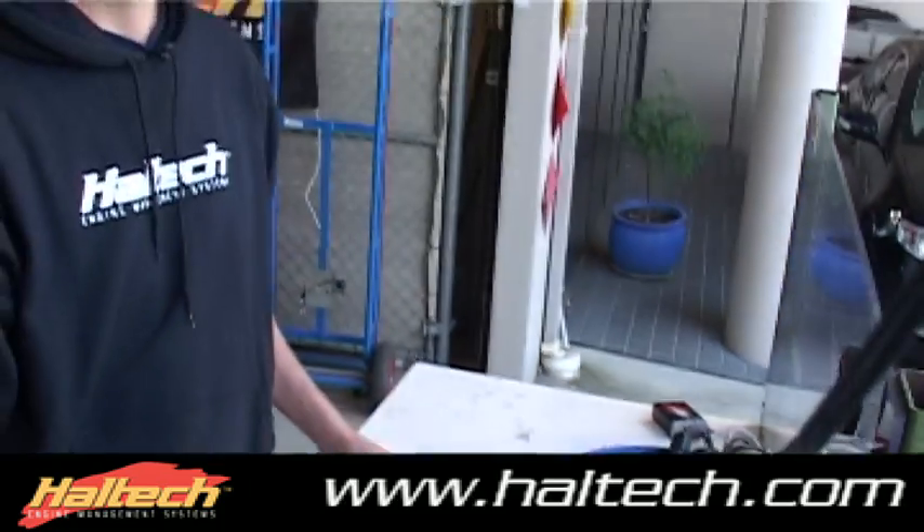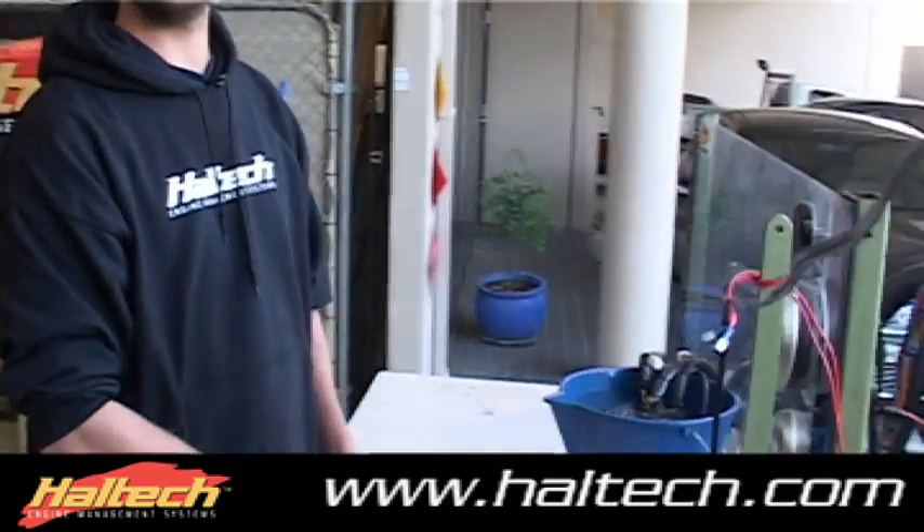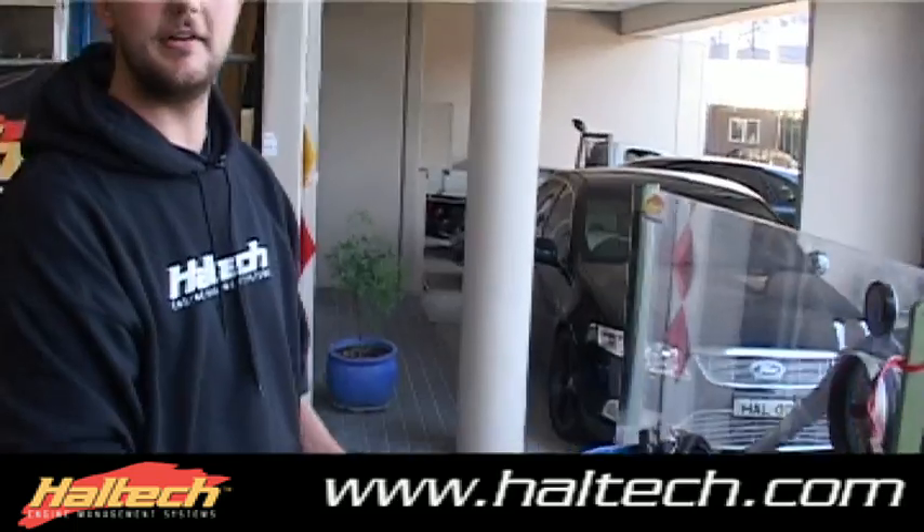What I'll do now is take the ECU out of the water and unplug the main connectors, just to show you this is actually the ECU that's running this engine.